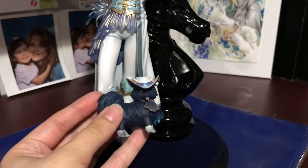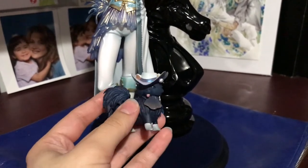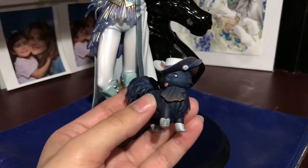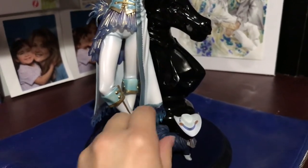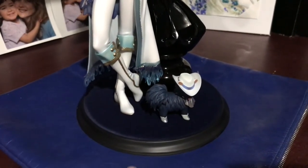His little neck scarf thing, his little ears on top, his eyes, his little tongue — it's really well done. As you can see, the base here is a fabric.